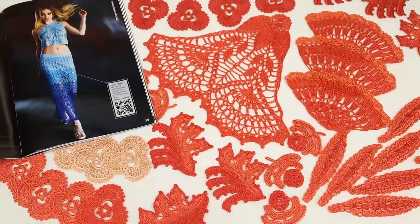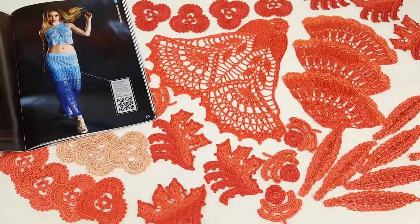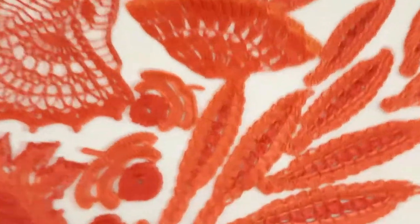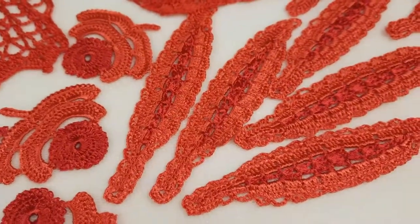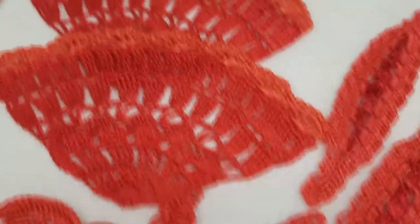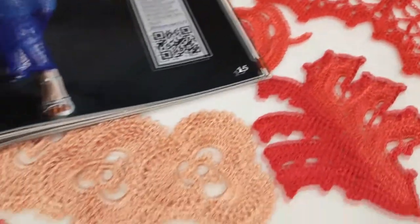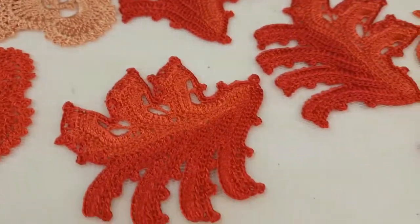Hello my friends! Right now you can see really amazing elements that we learned how to make during six live workshops at JT House Patreon page. These elements I made from my favorite thread — Italian viscose. I used very bright colors, coral red — yes, beautiful colors! This thread is really perfect for projects like this; it's high quality, shiny, silky, and very beautiful.